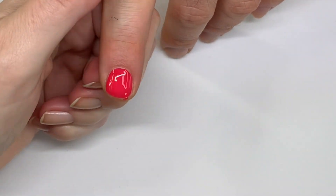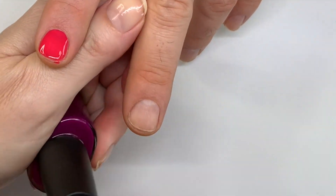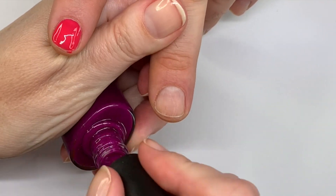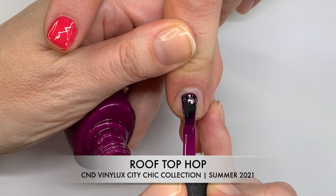A lot of people were not super impressed with the purple because they were expecting something a little bit brighter. We'll see how the polish looks once it's on.